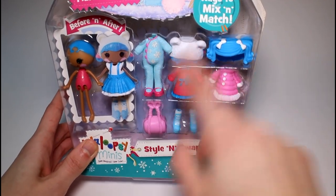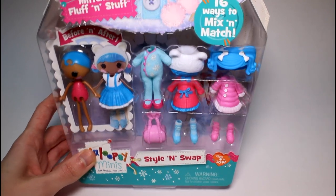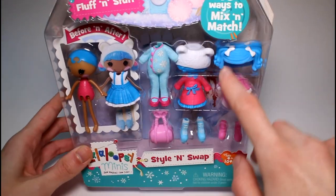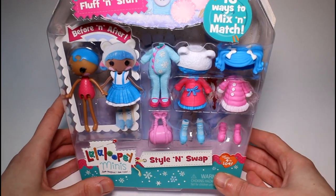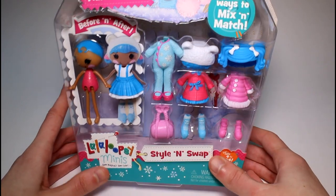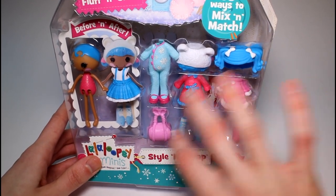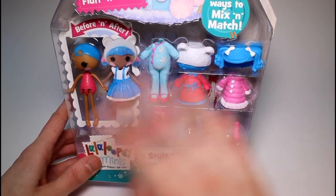I think that's what it's like with rubber clothes, but I'm not completely sure. This is the Mittens Fluff & Stuff Pack — 16 ways to mix and match. This was $9.99 at my local Target. I think it's a really cute concept, really cute idea. I'm glad they're bringing the changeable clothes back. It's really cool.